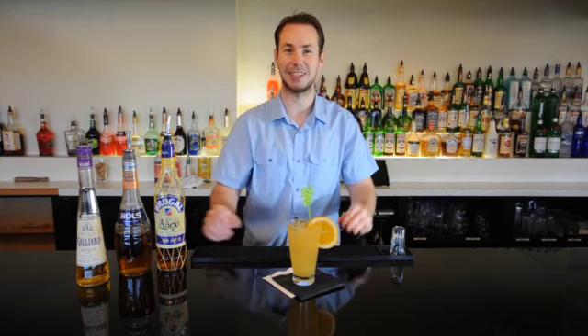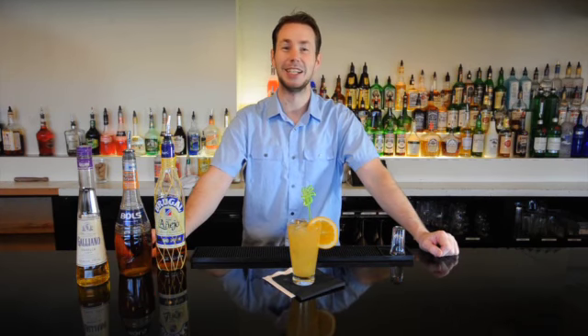I hope you enjoyed this cocktail. For more you can check out AskMyBartender.com. Until next time, cheers!